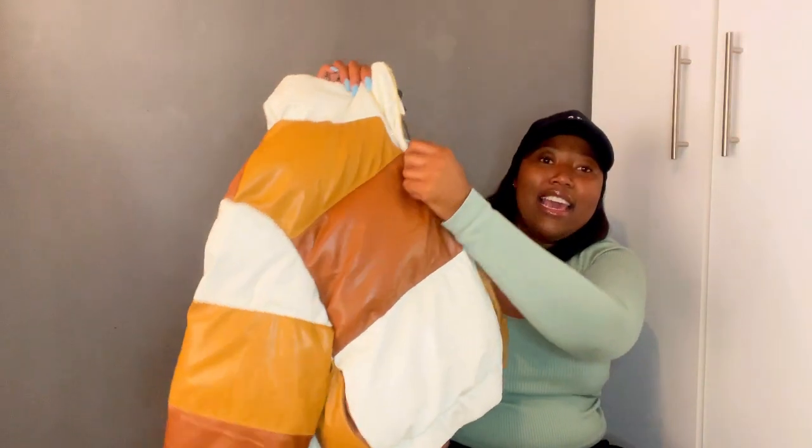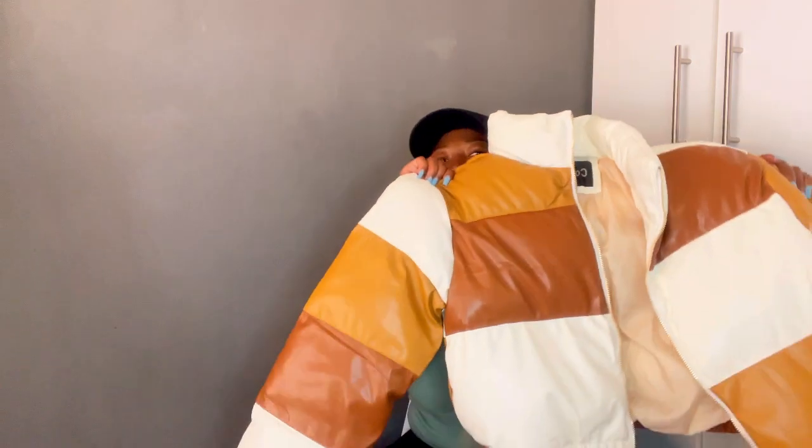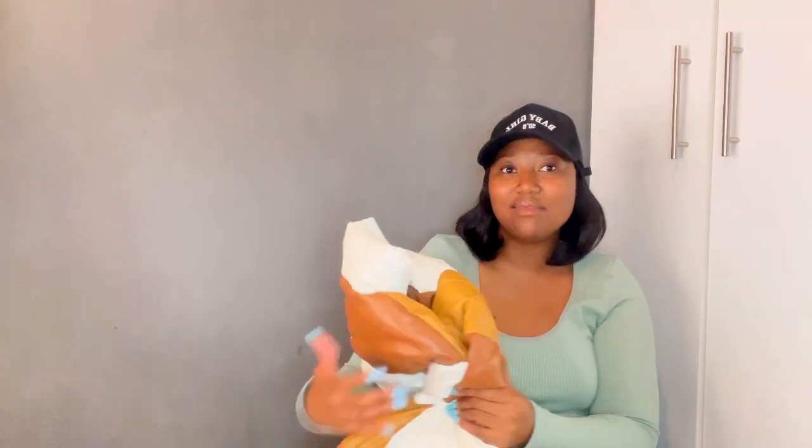I got myself this Bomba jacket! I'm so excited — I'm really so excited. I have this in black so I had to get it in this color. Can't wait to rock it! I don't have the price tag here, but the slip might be inside, so I'll tell you how much I got it for.